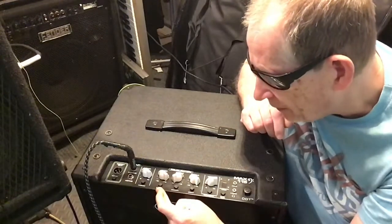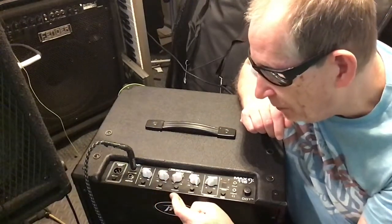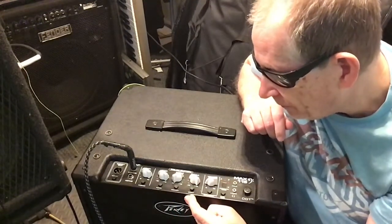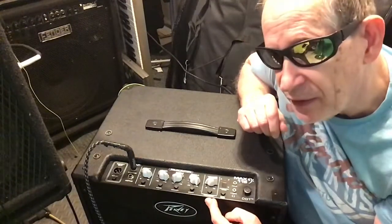The next button it has is a punch button just below the bass. You have a mid-shift, which cuts the mids. You have a bright button, which obviously boosts the bright.